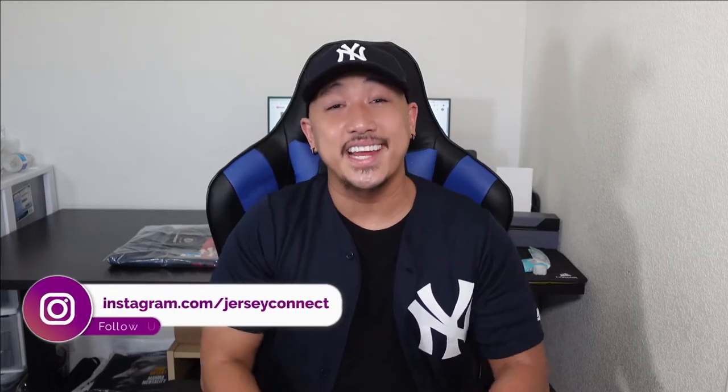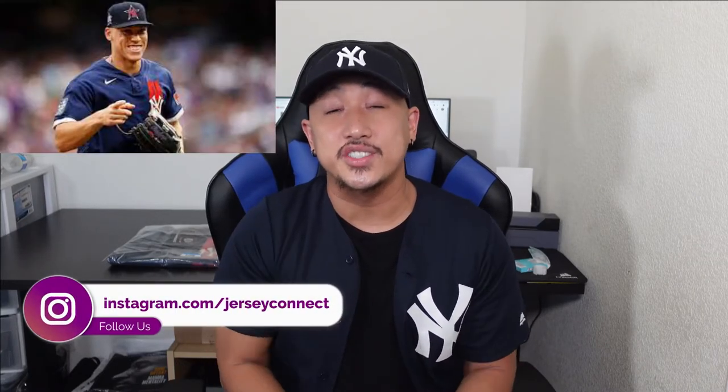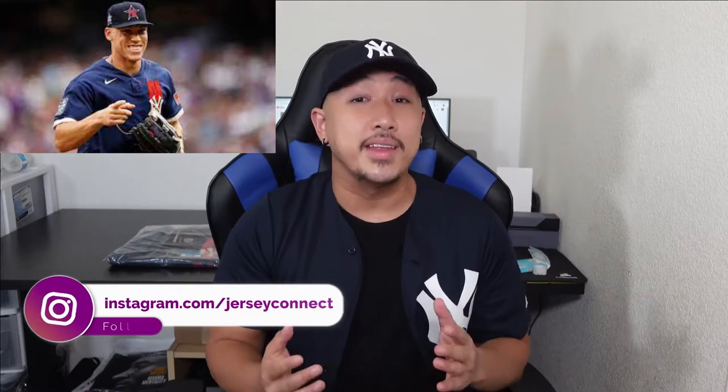What's up guys, Mike from JerseyConnected. Today we're going to take a look at the Aaron Judge 2021 All-Star Game Nike Replica jersey. I'm a Yankees fan, but he's just on the team for me.